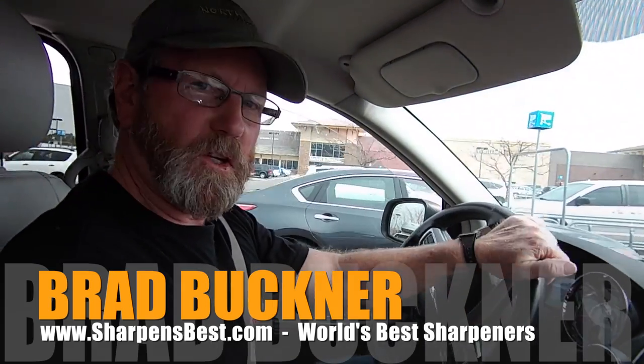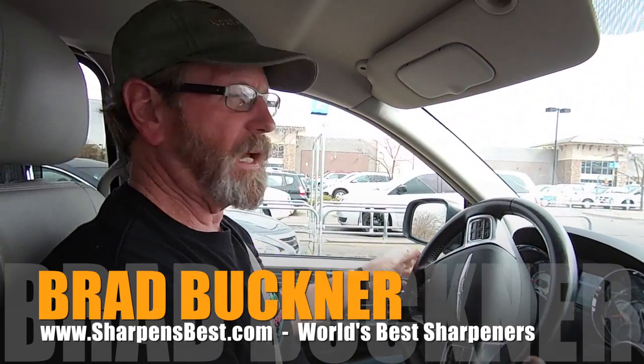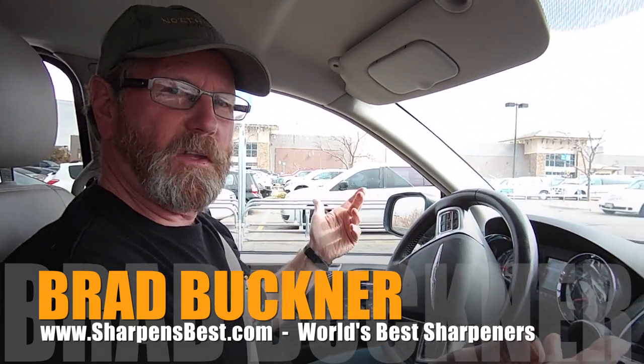Hey, we're on our way out to do some production shooting and I'm going to stop at Walmart, pick up a cheap knife, see if it's sharp, how it sharpens — things like that. Just for some fun. This is Brad, take care.